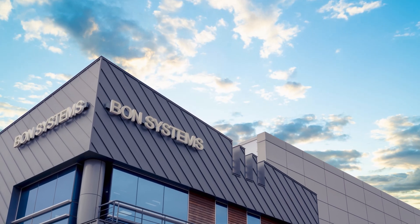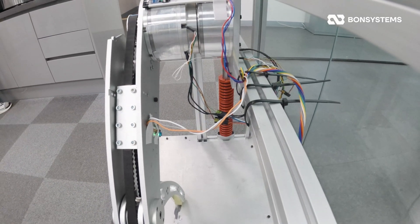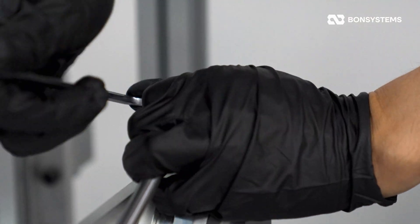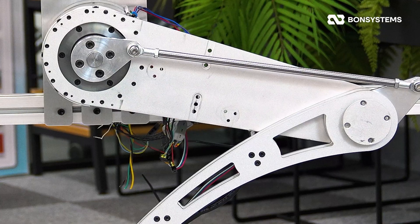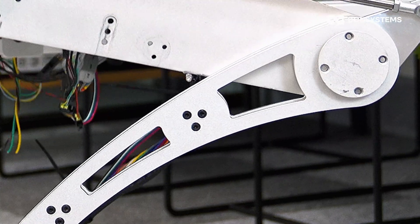Hello everyone, welcome back to Bond Systems Global. Do you remember our torque test with the older BCSA model? Back then, we switched from a timing belt to a link structure and actually managed to lift 20 kilograms. But honestly, even though the actuator had plenty of torque to spare, the aluminum brackets and the old belt-based design just couldn't handle the stress.